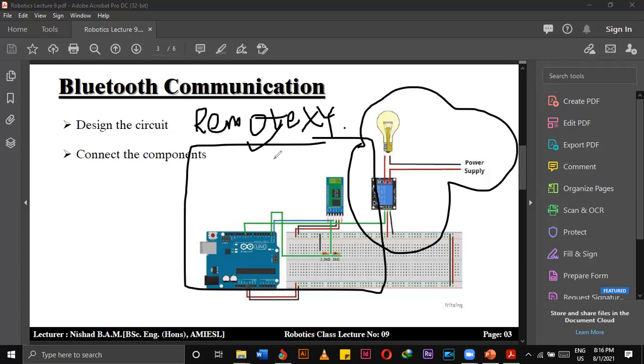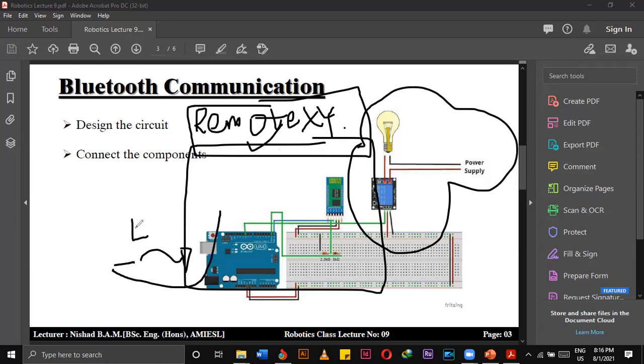Then it will work. If you download RemoteXY software, after downloading it, in your smartphone open your Bluetooth settings. After you have uploaded the code to Arduino, you can remove the USB cable. Then wire the TX and RX pins: TX connects to RX, RX connects to TX. Also wire up the Bluetooth module VCC and ground.